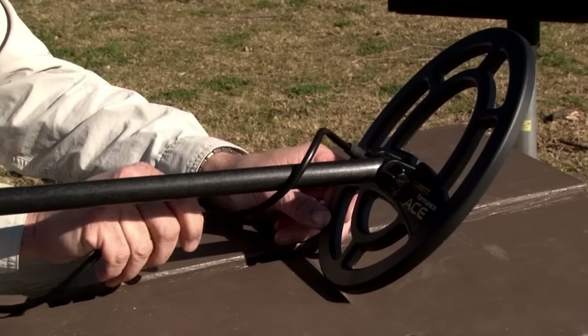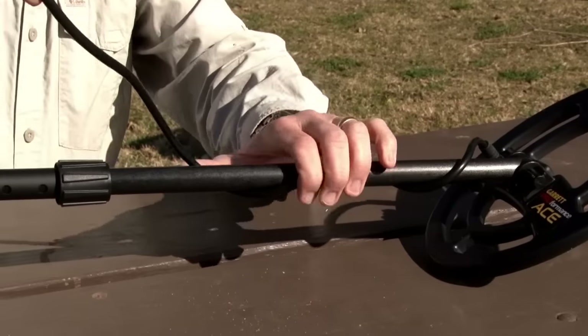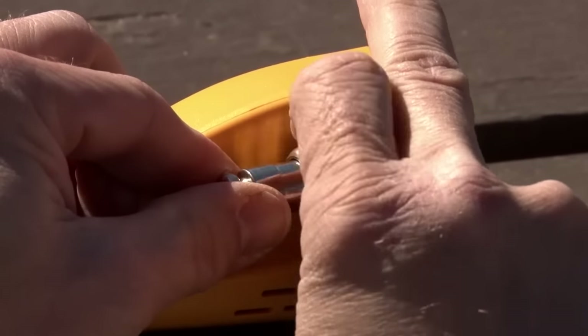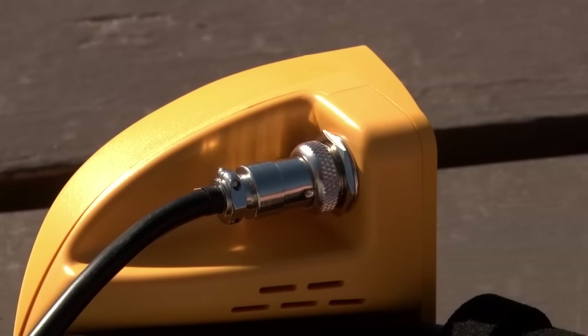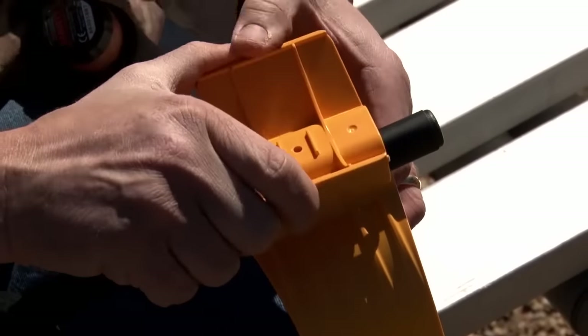Wrap the coil cable snugly around the stem with the first turn over the stem. Insert the coil connector into the control housing connector and hand tighten. The arm cuff can be adjusted by removing the screw on the bottom and mounting the two-piece cuff to the other hole.